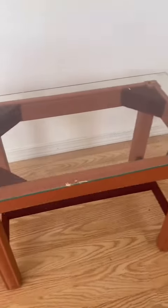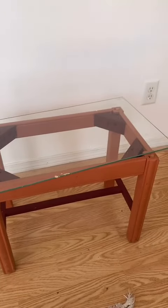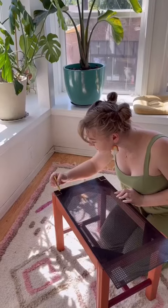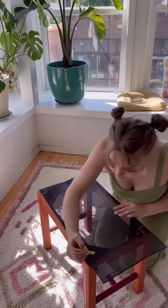I've been seeing blooming tables all over social media and I really want one, but they're quite expensive, so I'm gonna DIY one. I found this table on the side of the road for free, and then I went to Home Depot and found this kind of like mesh metal material.